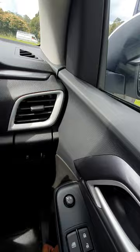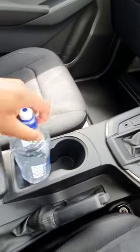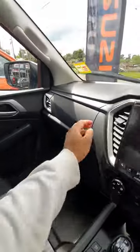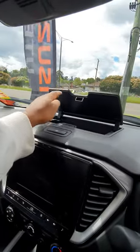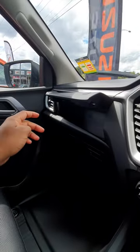You've got some more cup holders here and here. You've also got some more storage up here, which is pretty nice, and some more here — also pretty cool.